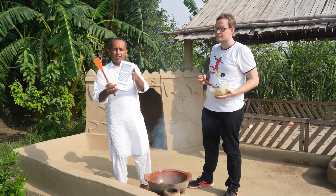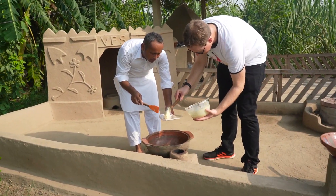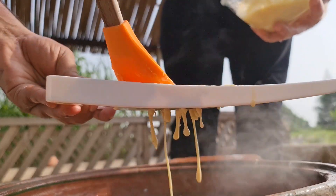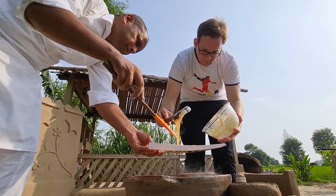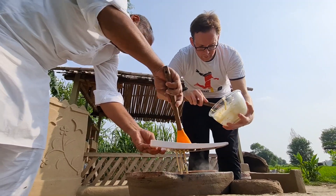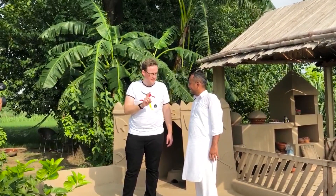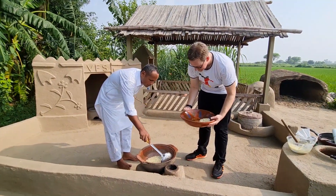In the name of Allah, I am using this special Spätzle dish to press the batter through. When the noodles rise to the top of the water, they are done. It is very fast.